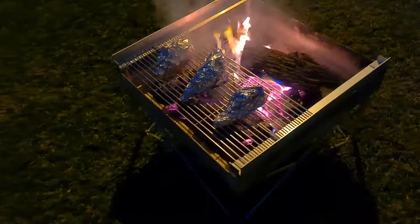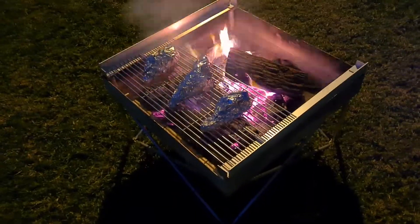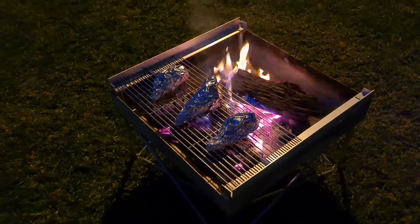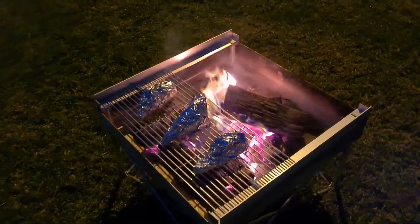It will take anywhere between 8 to 15 minutes. I haven't gone directly onto the hot ashes this time, so it might take a little bit longer, but we'll see how we go. Cheers.